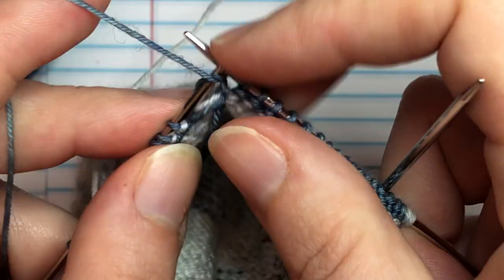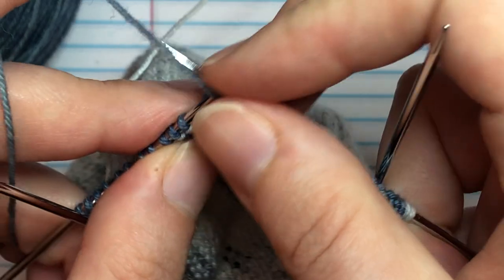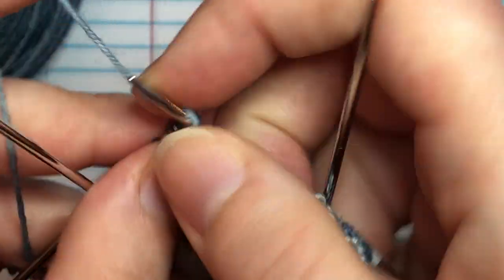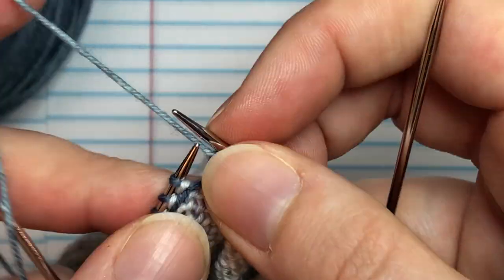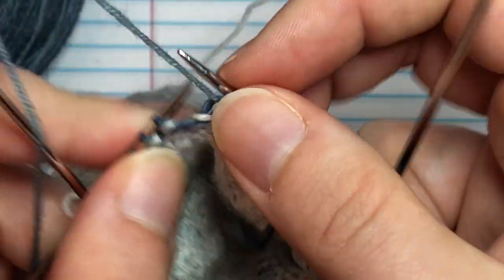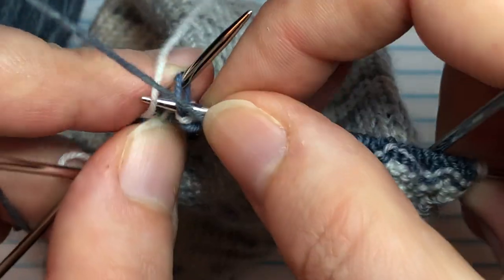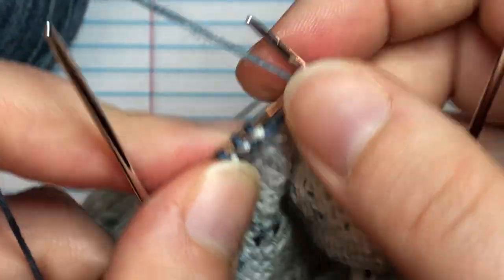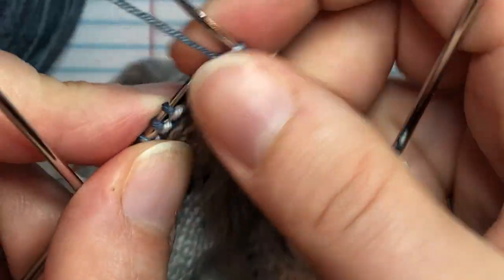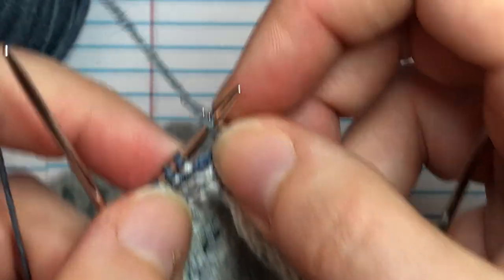You'll notice once we get to the stitches where we did the weaving-in wraps, they work exactly the same as standard stitches. You don't have to do anything fancy when you go back to work those stitches - just work them like normal.